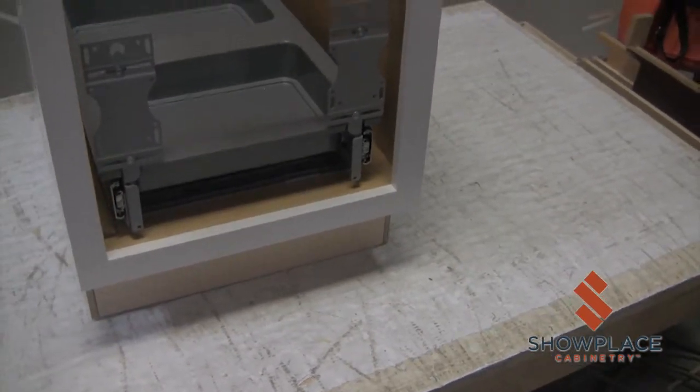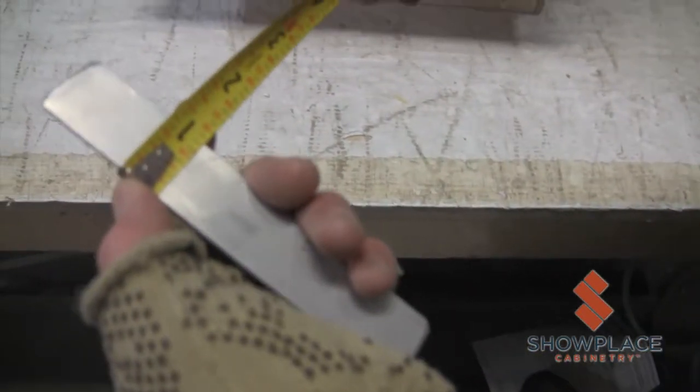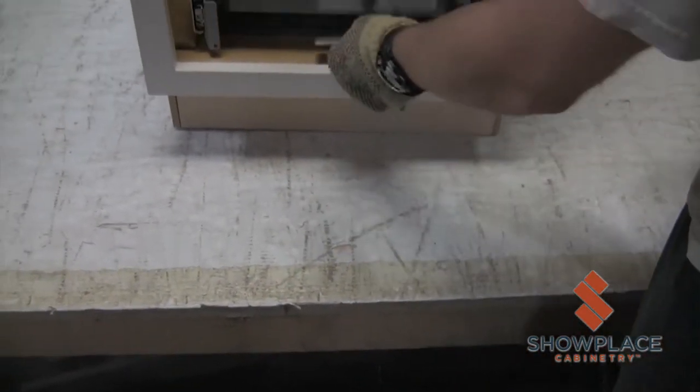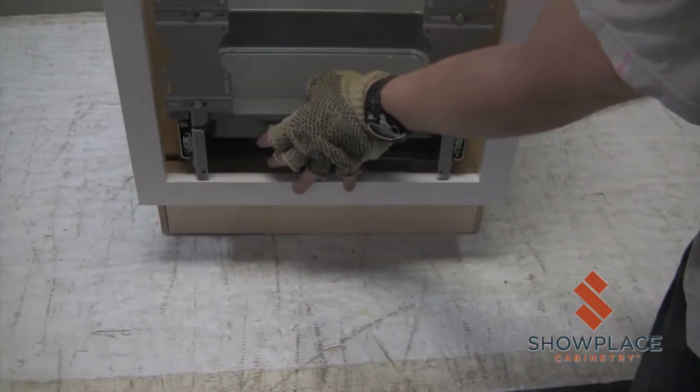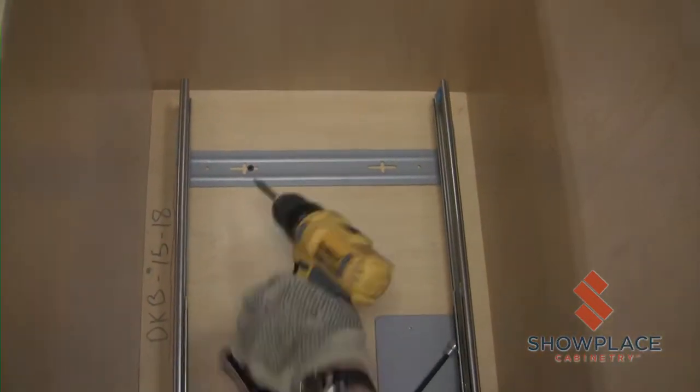For 15 and 18 inch wide cabinets, align the hardware evenly on each side with approximately 1 and 5 eighths inches of clearance on each side. For the 21 inch wide cabinet, align the hardware evenly with 3 and an eighth inch of clearance on each side. This measurement is 1 eighth inch less per side with integrated end panels. Place the feet of the slide hardware approximately 1 inch from the inside of the face frame. Use a 1 inch flat head wood screw to attach the slides to the floor of the base cabinet.